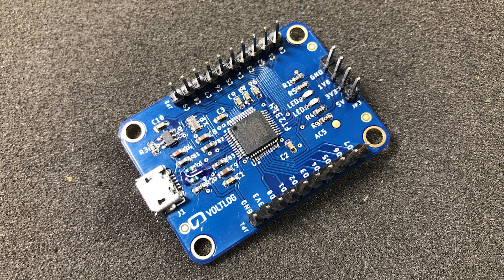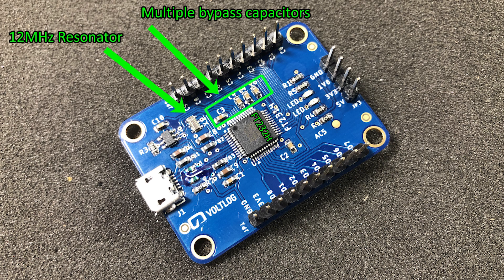Now in terms of hardware on this board, we have the FT232H chip in LQFP package, the required bypass caps as recommended in the datasheet, the 12MHz resonator, and some signaling LEDs.